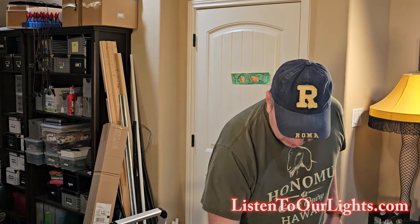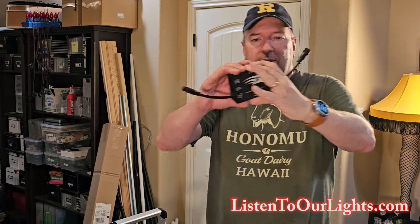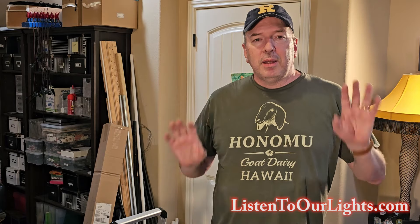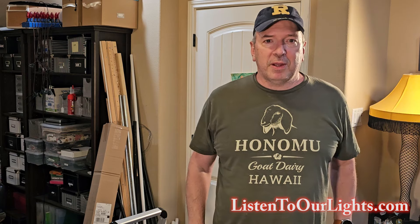Brand new thing. In order to do that, we are going to be using the Falcon F-Test. This thing is a pixel tricoder. It's wonderful. But before we get into that, please do me a favor of subscribing to the channel and liking the video. That helps people find our videos. Thanks.